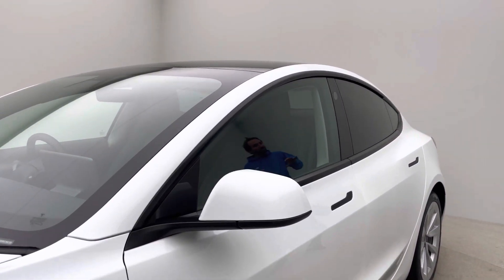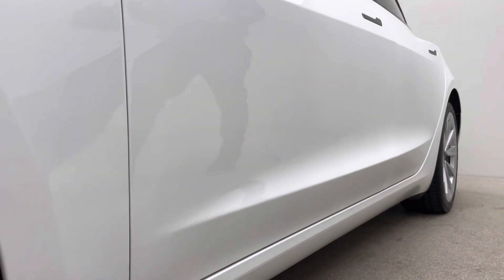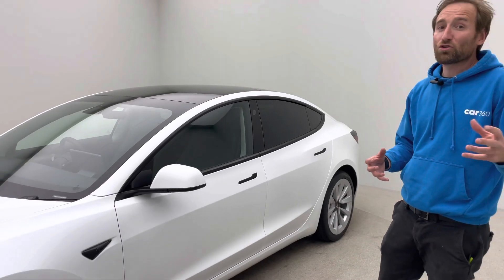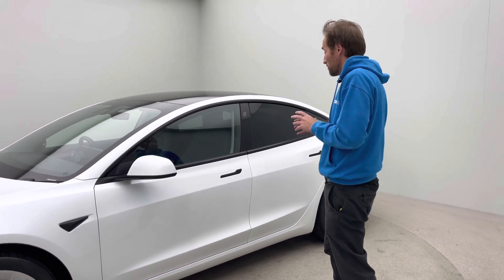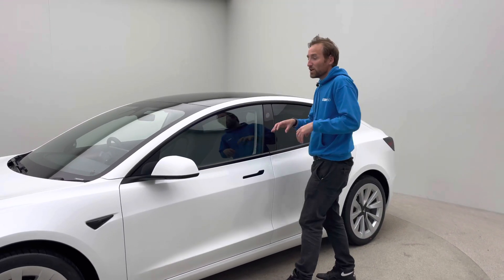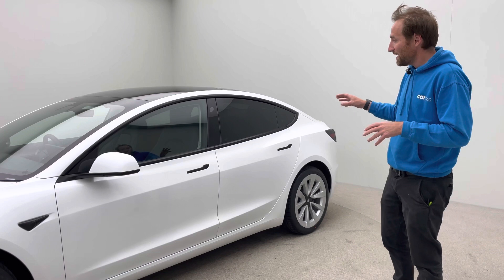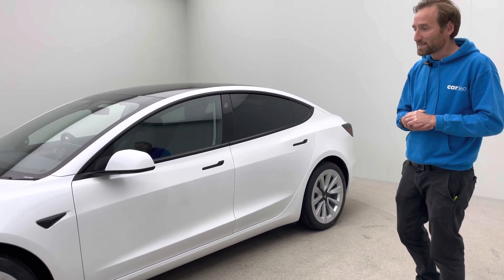In addition to the black trims, black cameras and the upgraded alloys, the later model also comes with a slightly different battery, so there's a little bit more range — not that you really need additional range with this car and the supercharger network. You also get double glazed front windows, a heat pump which makes the vehicle more efficient in winter, heated rear seats, heated steering wheel, as well as a few other cosmetic updates.